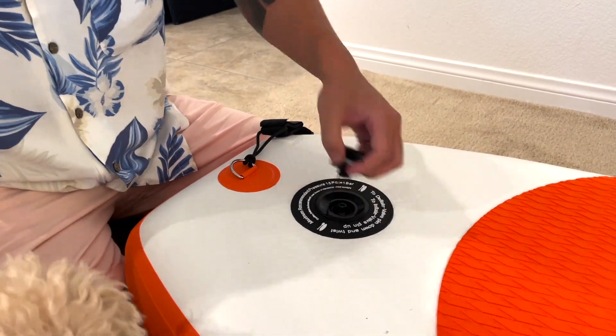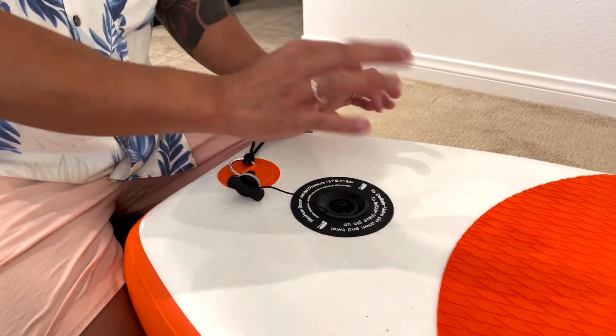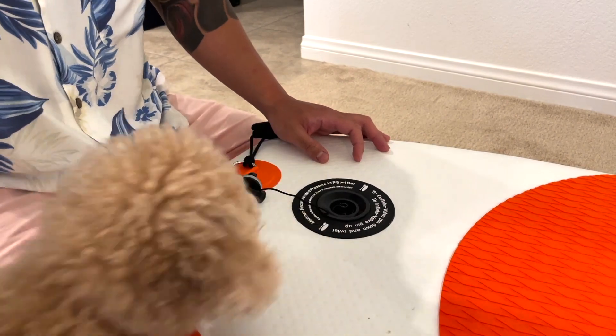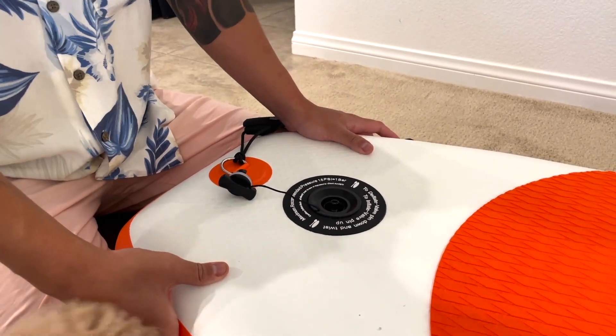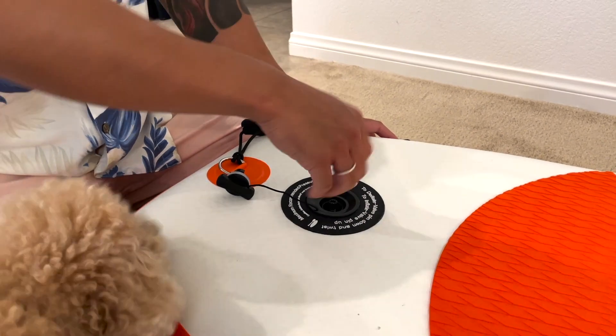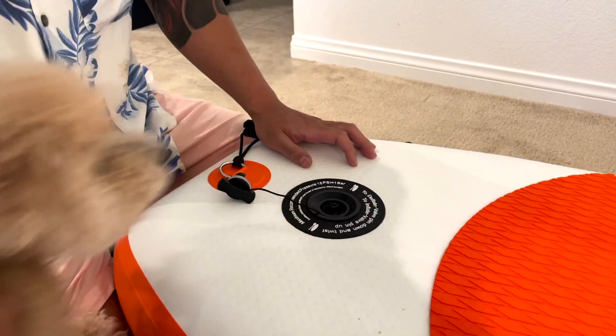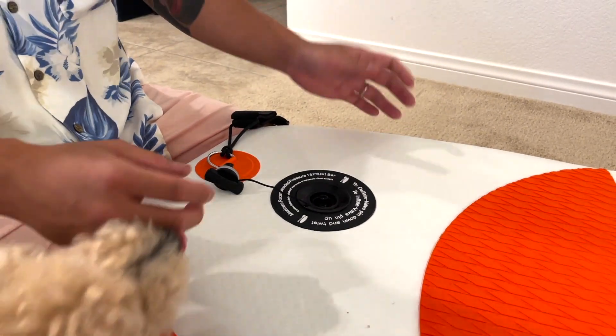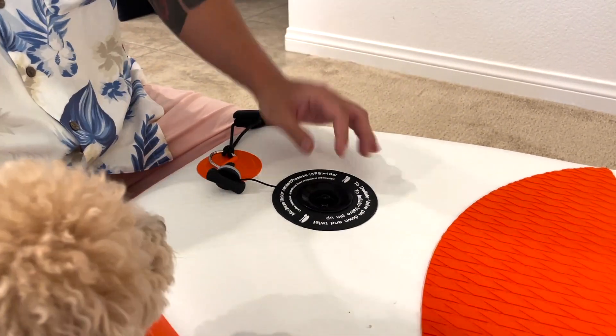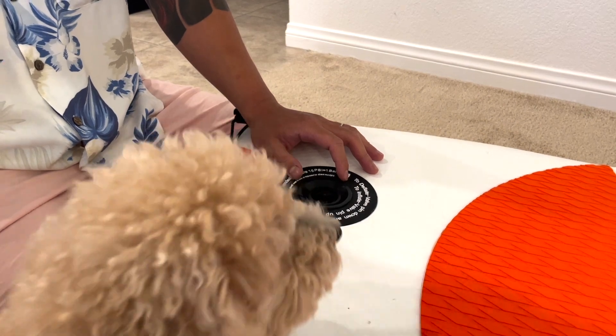When you deflate it, remember you have to push this button in and then lock it so the valve is open. It's rock hard right now — there's a lot of pressure in this board. If you push it in, the pressure being released is going to be so intense. You don't want to damage the board, and you don't want that air to just burst out.